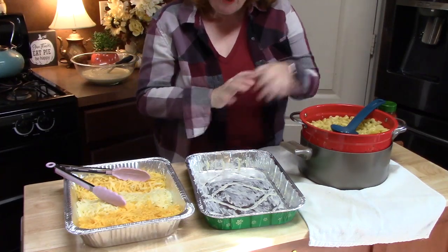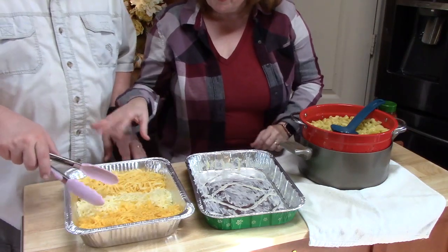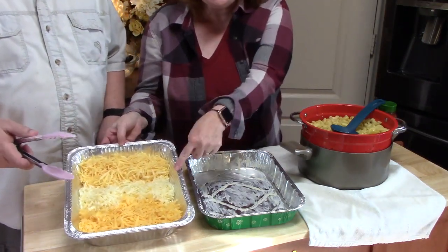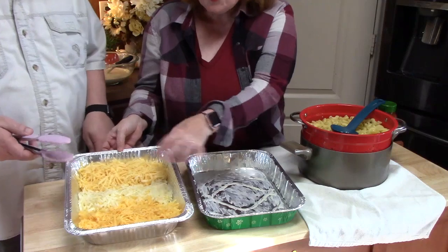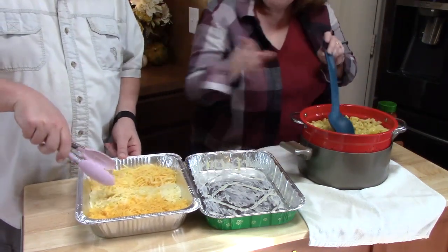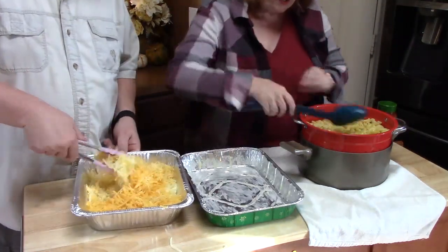We're going to start layering our pasta and cheeses three times. My husband mixed all three cheeses together — he did a great job grating. Now he's going to put this all together while I put our first layer of pasta into my buttered 9x13 baking dish.